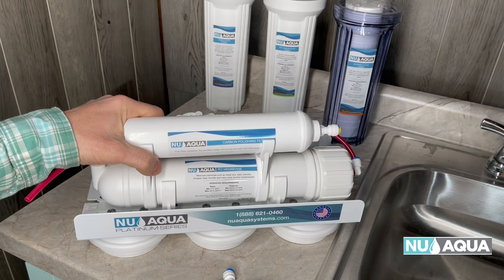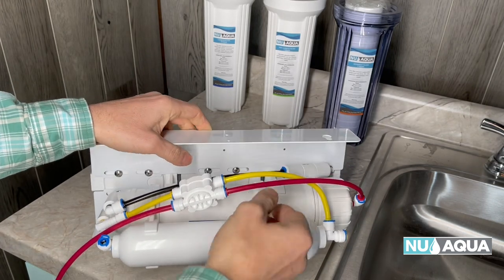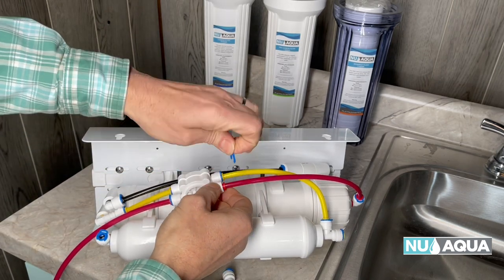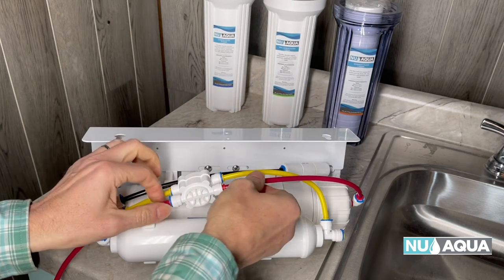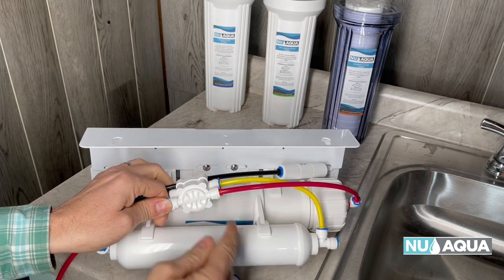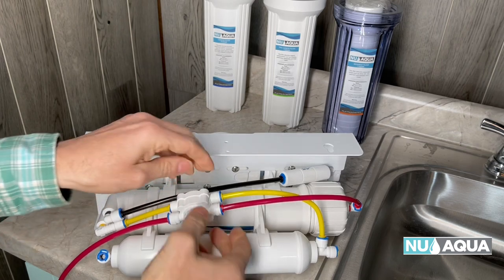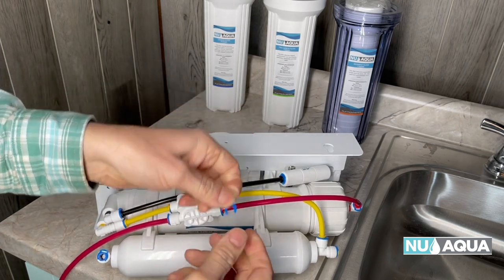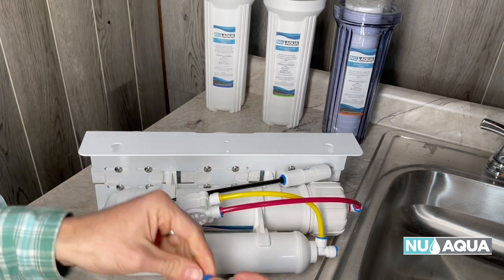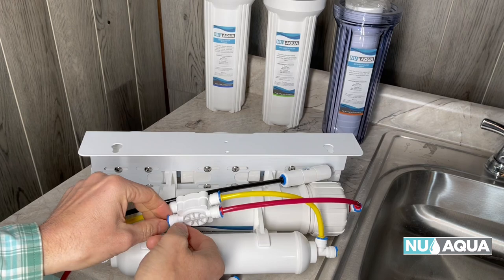Let's start with an inspection of the upper RO system. You can see that we have these pre-configured connections. What you want to do is make sure that they're pushed in all the way. If you take off the clip, you can make sure it's pushed in all the way, and pull out gently until you get a space there. We'll replace the clip. Let's do that with each one — remove the clip, push the tubing in all the way, then replace the blue clip. That'll ensure a leak-free installation.